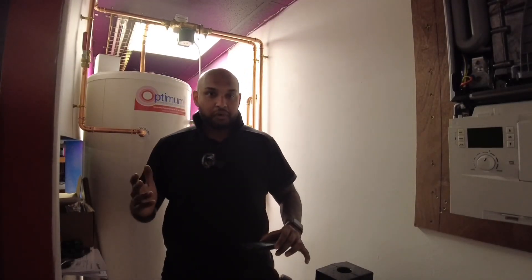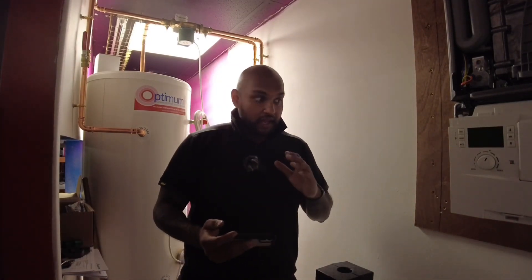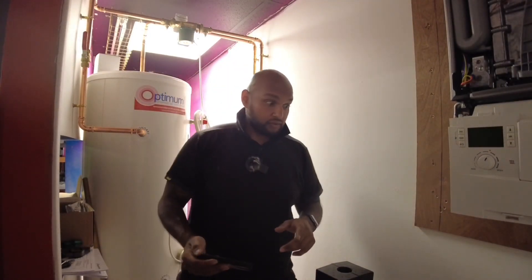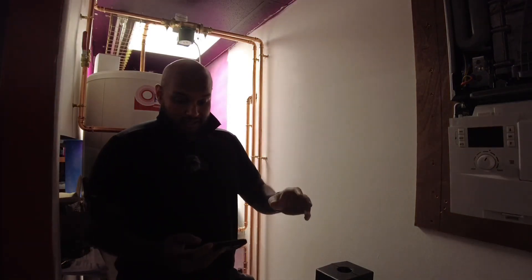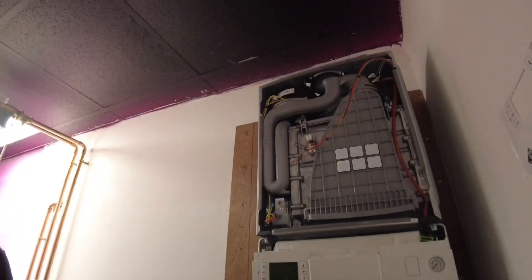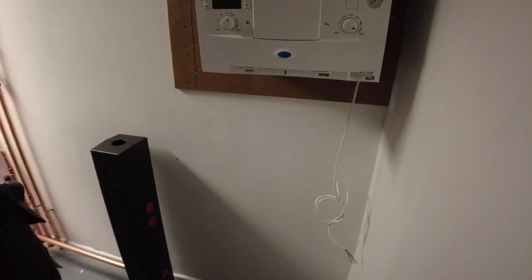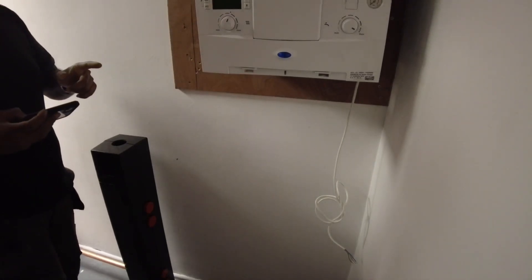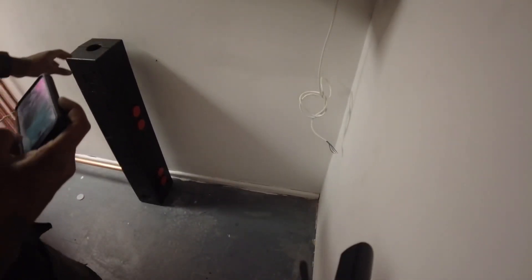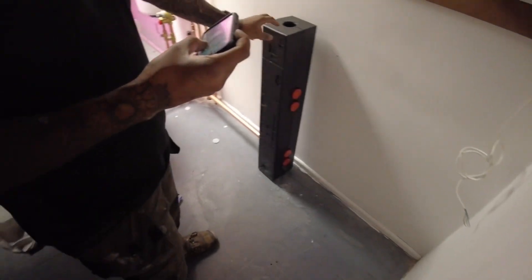We're in the plant room at the moment. I'm going to show you what's going on. The boiler's on the wall with a patch behind it to hold the boiler. We're going to be fitting the flow, return, hot water, flow return, and gas pipe going to the boiler, going to this low loss header — I'm pointing to it now, let me move the camera over there.